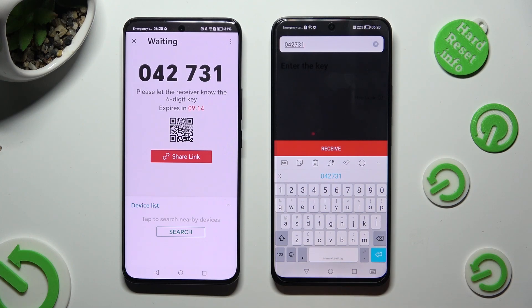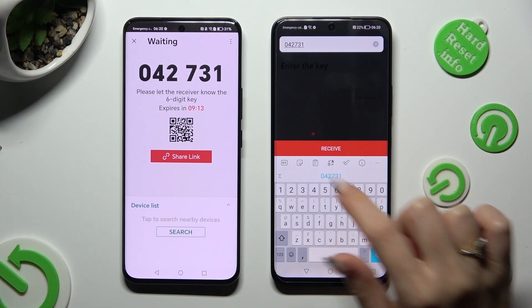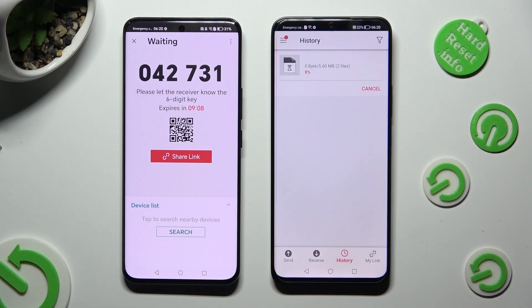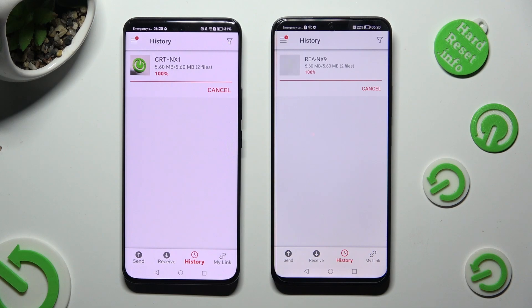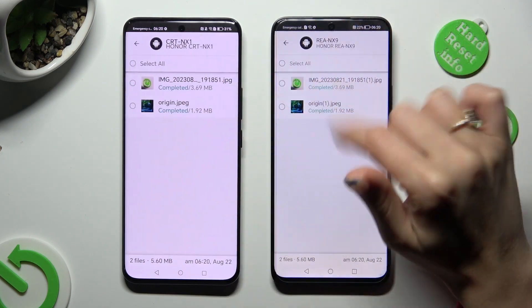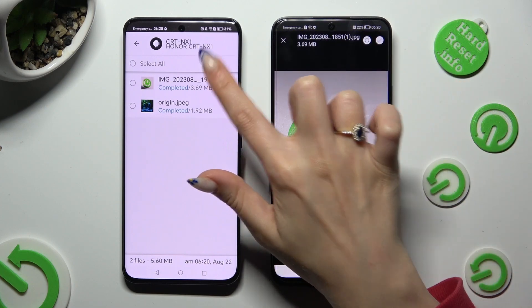Then to connect, hit Receive. When you do that, as you can see, all of the files were successfully sent.